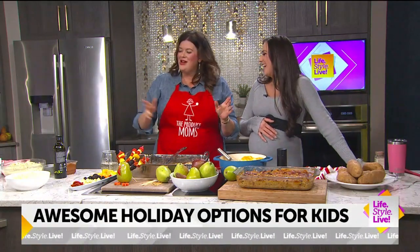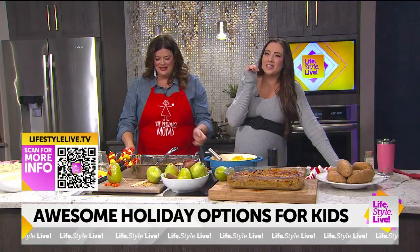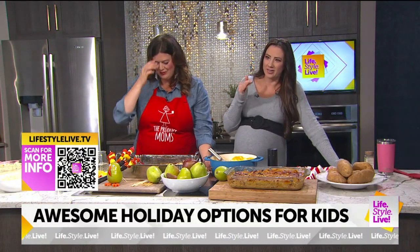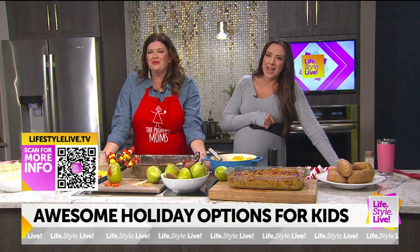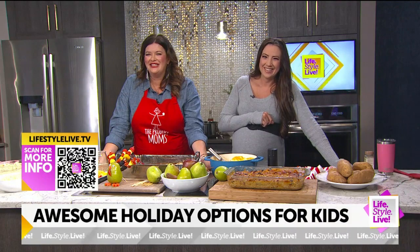I'm so hungry — everything looks so good! Well, the good news is when we wrap, I've got food for everyone here. You can't beat it. That's why we have Lori Taylor in the house.